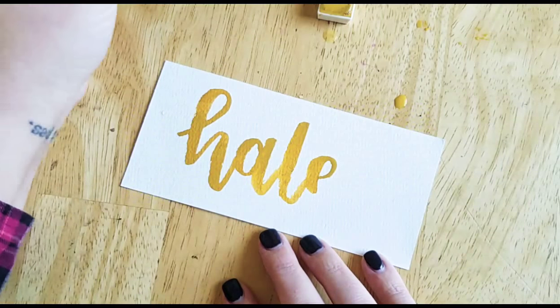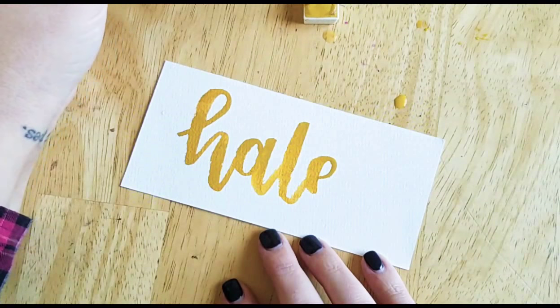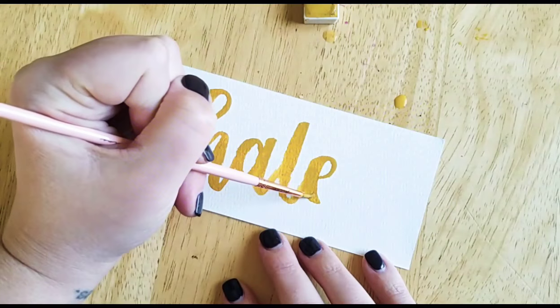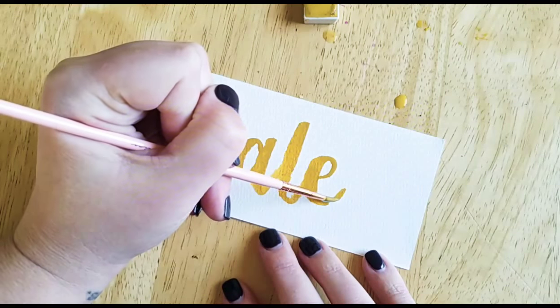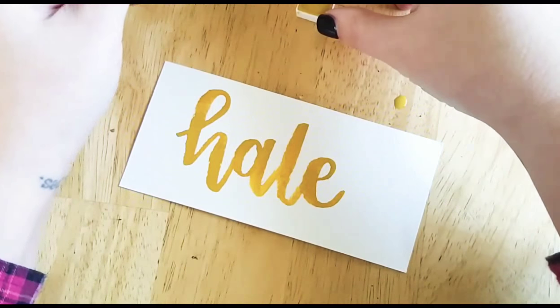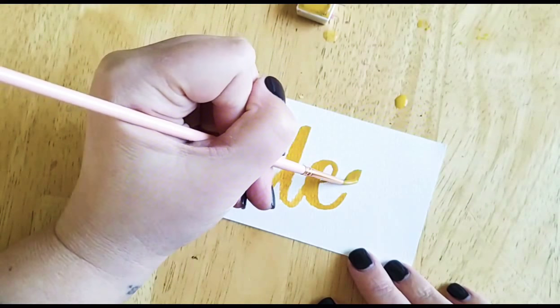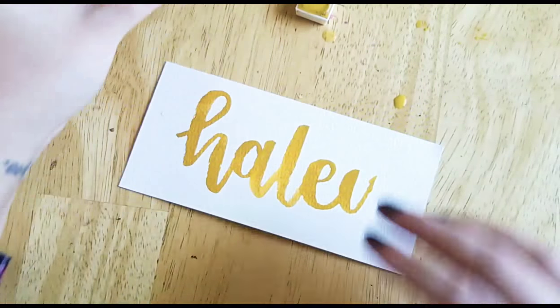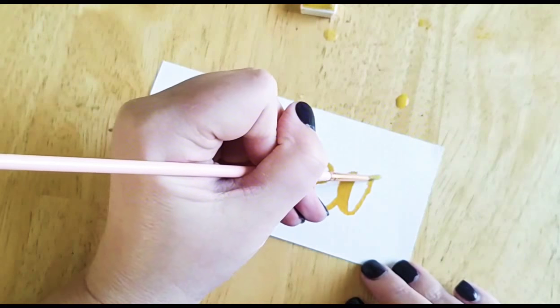I think I need some more water — it's getting a little dry. Sometimes you can even fudge your upstrokes if you're having trouble with them and make a thin downstroke. Watercolor lettering is not my strong suit, but it's super fun.